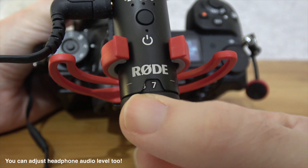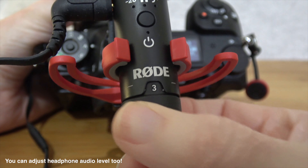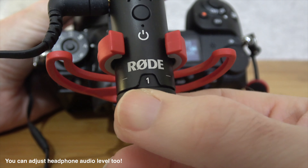Yes, you can use it as a USB mic, and whilst you're using it as a USB mic you can also connect a pair of headphones to that 3.5mm output on the microphone and monitor your audio. That is a fantastic feature.